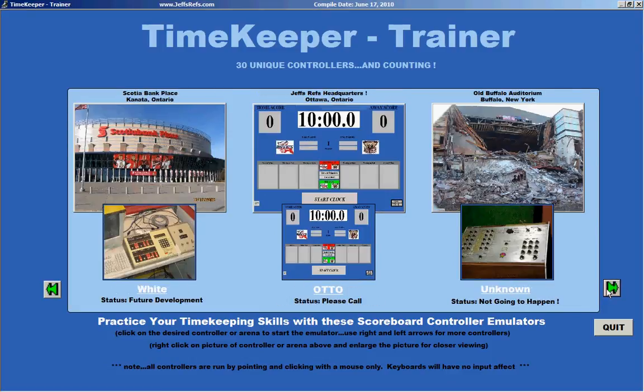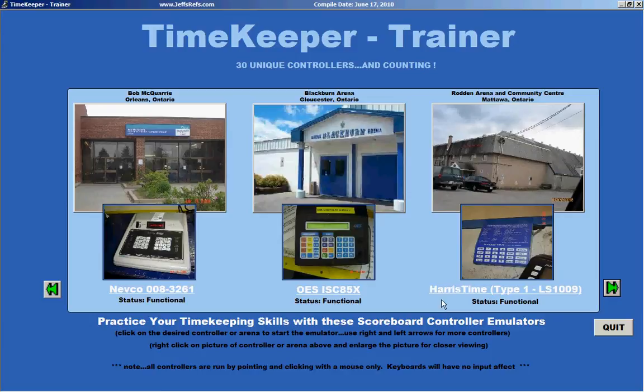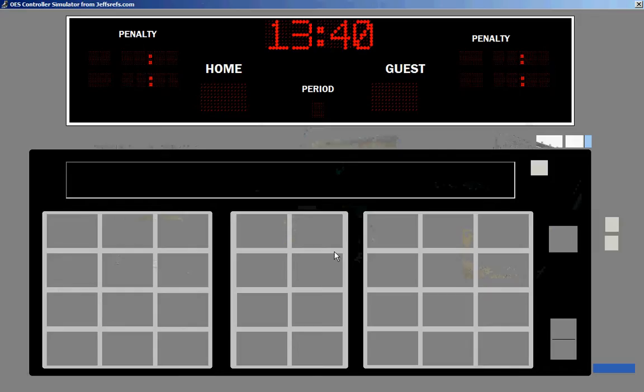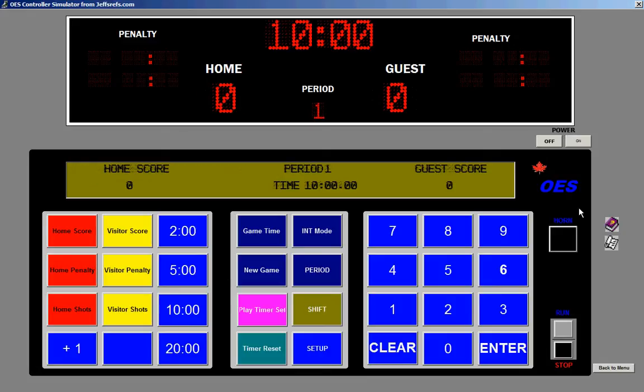You can take whatever scoreboard you'd like to take a look at, browse through them at your leisure. Click on one — let's go over the OES, double click on it, turn on the power just like you would in an arena for the machine and it brings it up exactly the way you'd be able to see it. Hit a home score equal to one. Enter. So what you can see is that you're actually emulating using this machine in the arena — you're not getting your butt cold to do it.